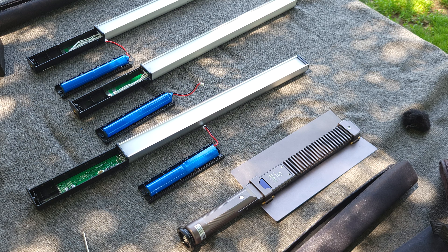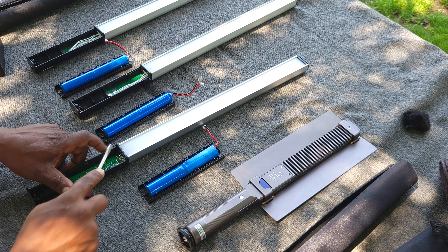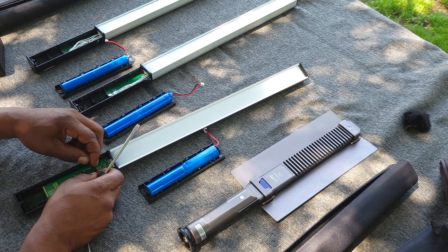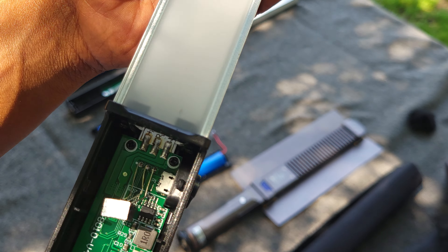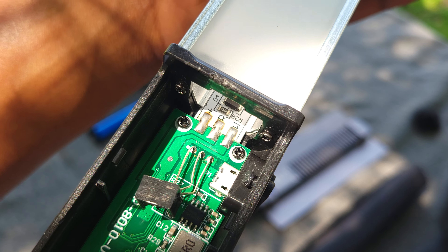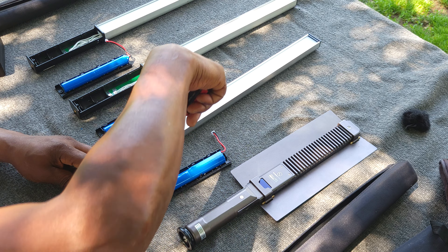I'm going to take it apart right here in 4K 60 frames — we're going to destroy it because this one doesn't work completely. And there's no corrosion, by the way. Let's just point that out — no corrosion as you can see.